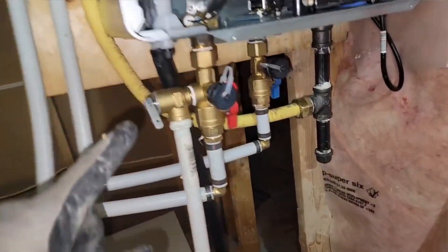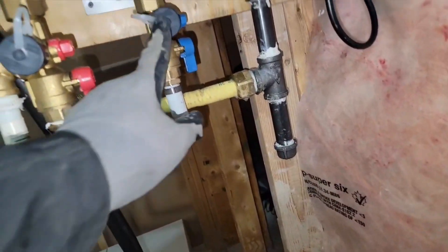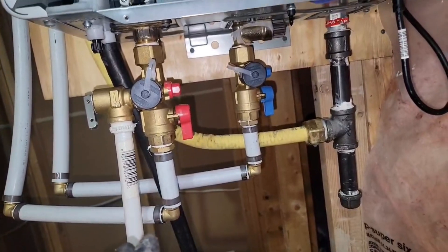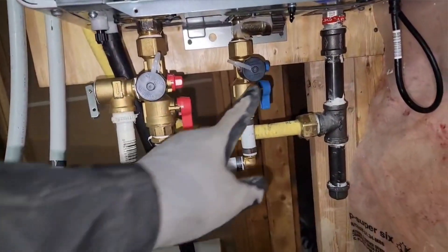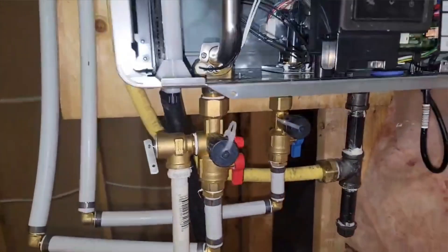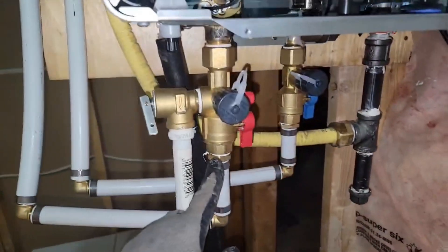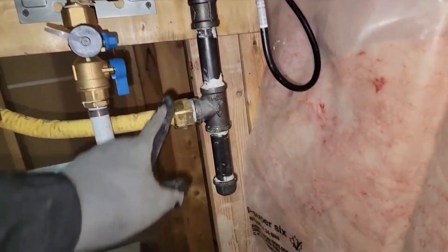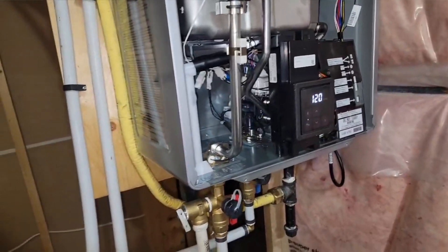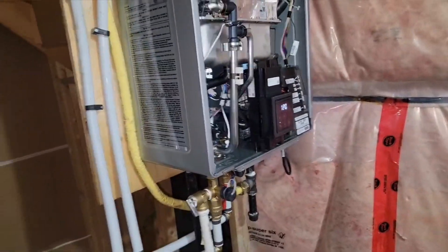This is a service valve — this is the hot water in and the cold water in. The service valves need to be put in very properly as per the manufacturer specification. The reason for this is that when you want to service the unit, you can easily do so without any problem. You can see the cold inlet and cold outlet here. The gas line is also connected properly, and you need to do that to get good flow.